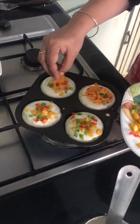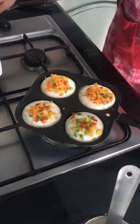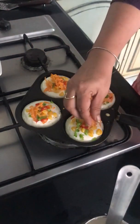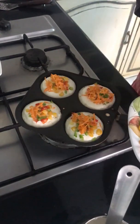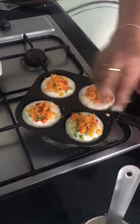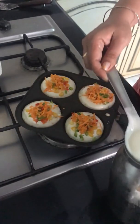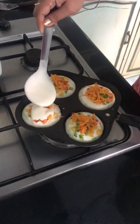You must be wondering what I'm up to. Just lowering the flame. Now we're going to cover it with another layer of the dosa batter — a thin layer. Just spread it.